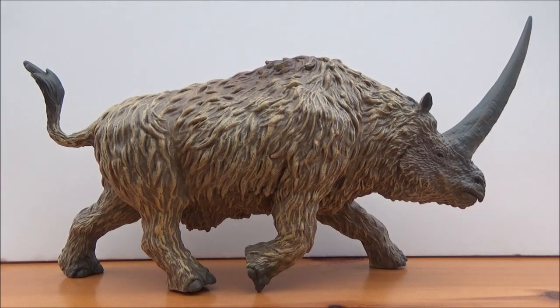Now Elasmatherium, whose name means 'thin plate beast,' is a genus of large rhino that lived in the middle to late Pleistocene epoch, 2.6 million to 36,000 years ago, in what is now Eastern Europe, Western Siberia, and Central Asia.